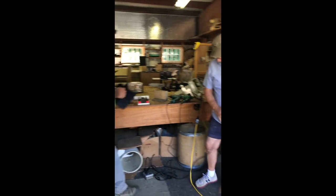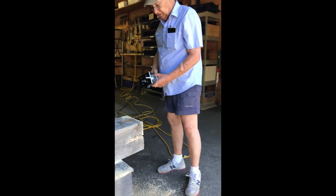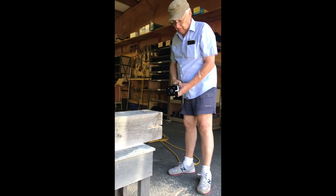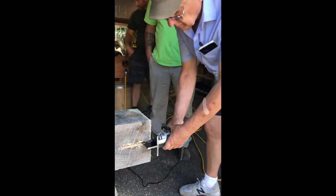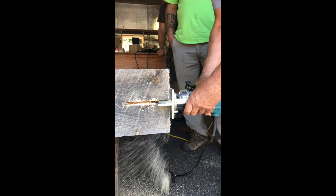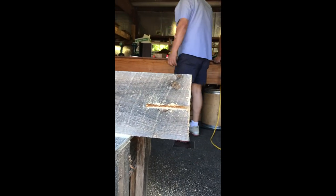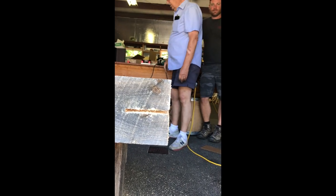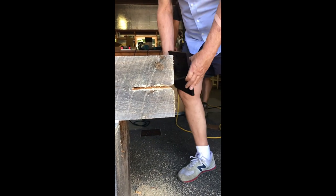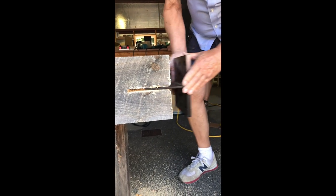There's another step here, because now you've got the slot, but there's a radius on the T-Rex, so we've got this special little adapter plate. That gives you the radius, and that should go right nice if we've got the right depth and everything. So that cuts both radiuses on both sides? Yes.